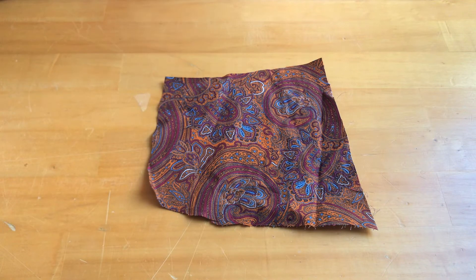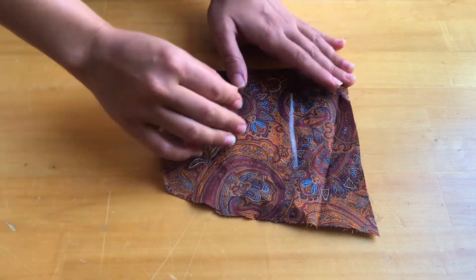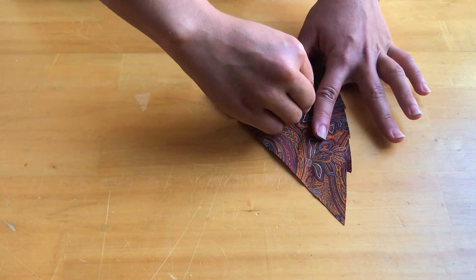Take two pieces of scrap fabric. On one, draw a few straight lines, and on the other, some circles or a pinwheel shape like I'm doing here.